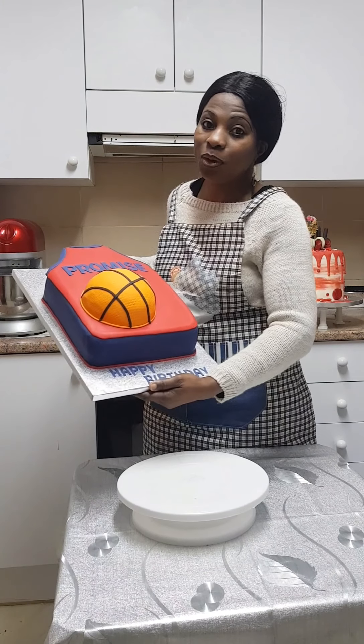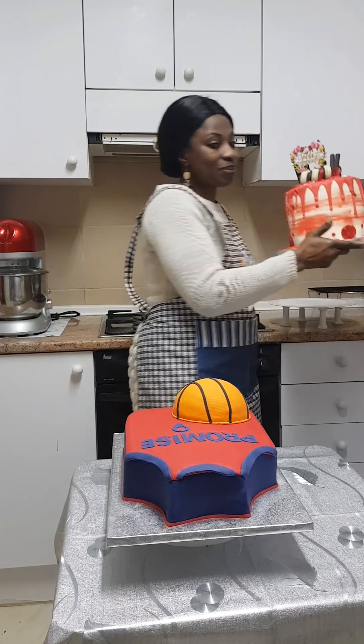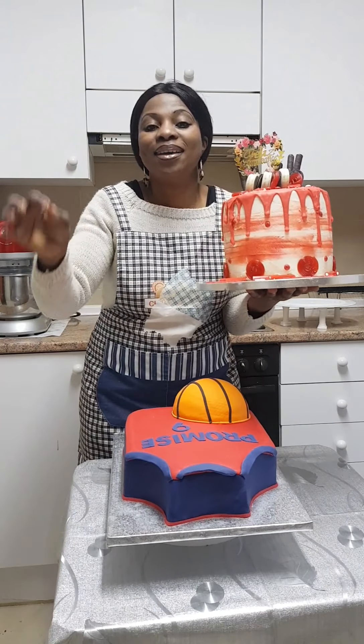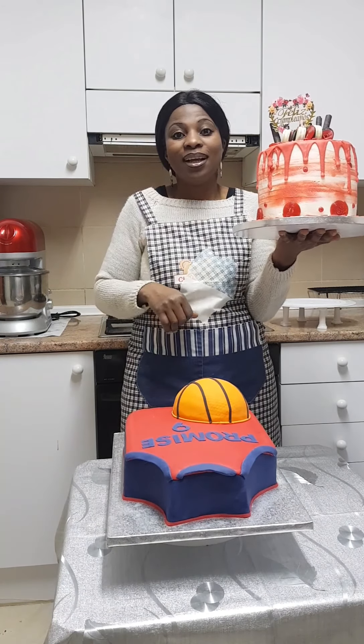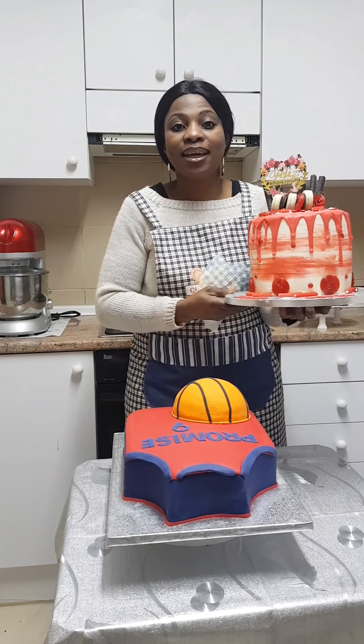I love baking and I love trying my hands on new things. Today I made two cakes — one covered in fondant and the other in American buttercream icing. One cake is for a boy and these are for two beautiful girls.